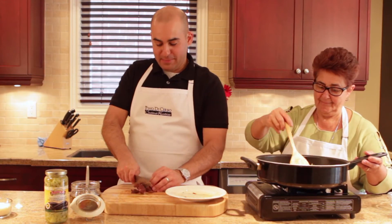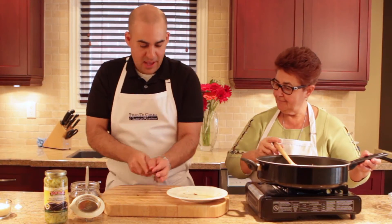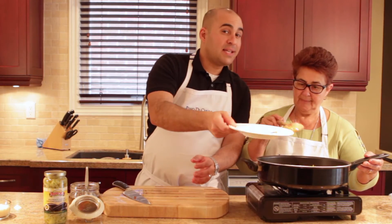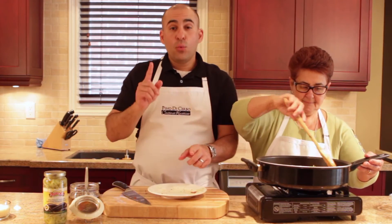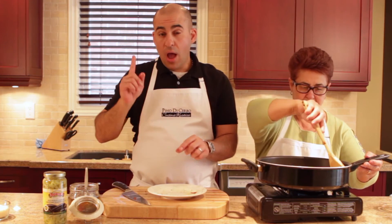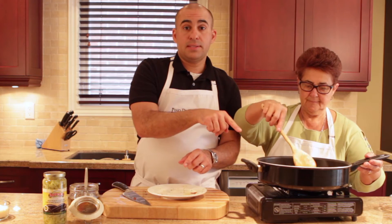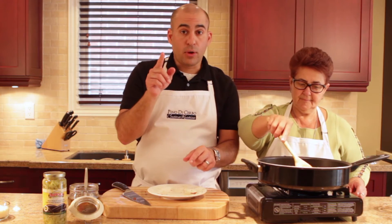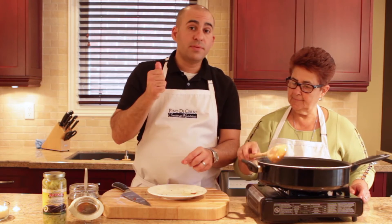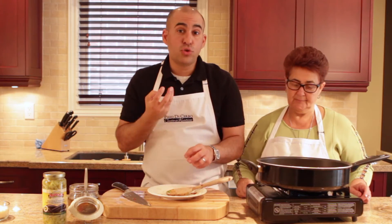That doesn't take long at all. See how the pasta comes together? We've already boiled our pasta in a big pot of water. I've drained it and we're going to put it inside the pot. The most important thing when you're draining the pasta: make sure you save some of that pasta water, because we're going to use some of that pasta water to add in here so it doesn't dry up the pasta.